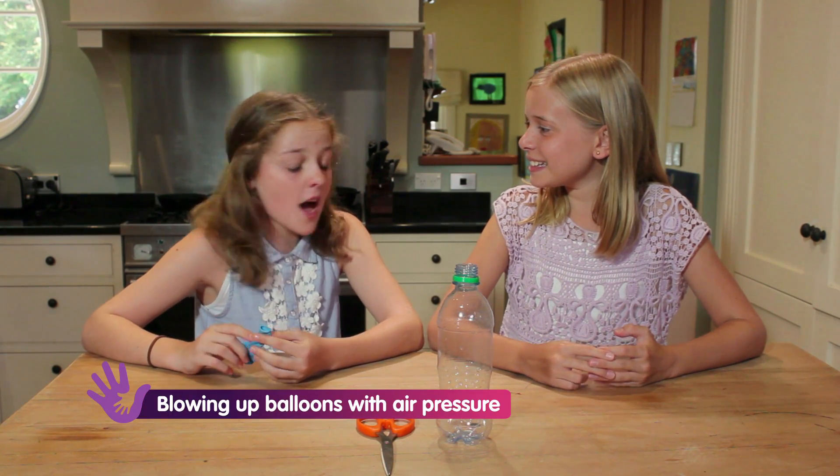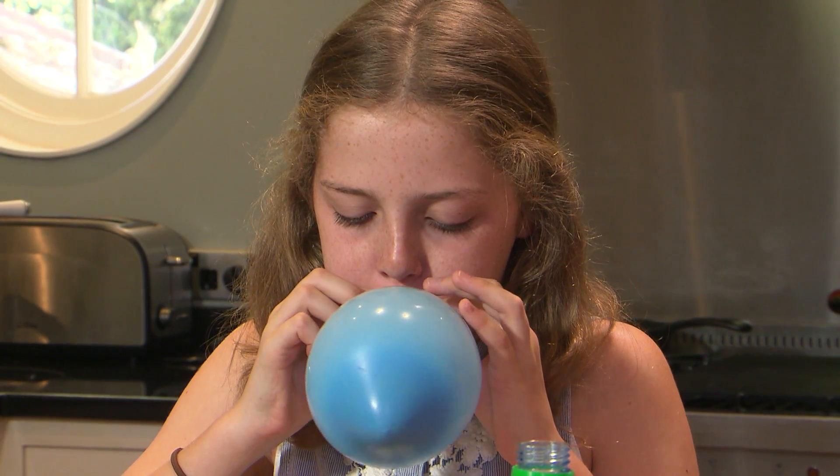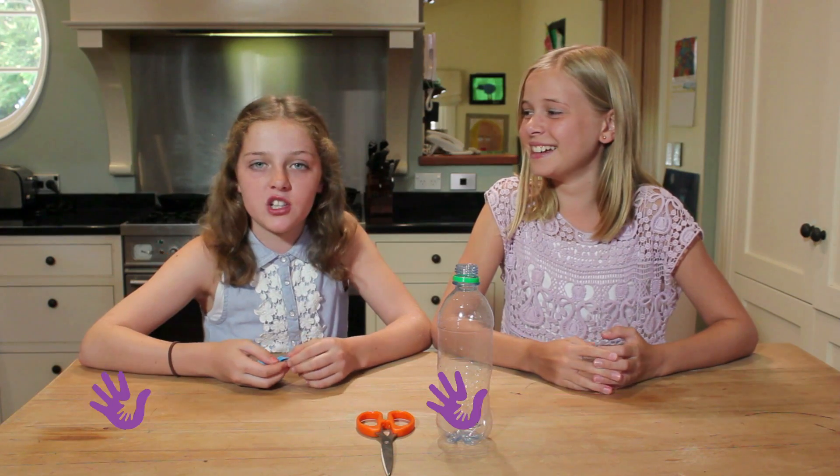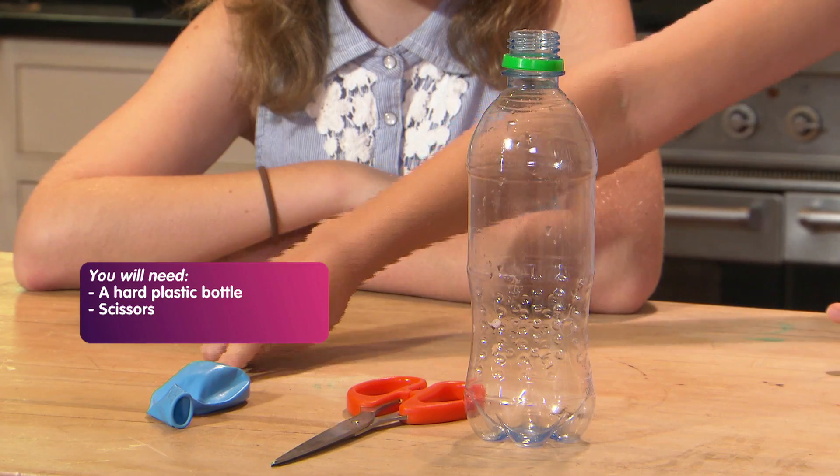Rosie, do you know you can blow up a balloon without doing this? Well you can. It's all about air pressure. What you'll need is a hard plastic bottle, scissors, and of course the balloon.